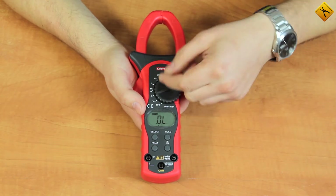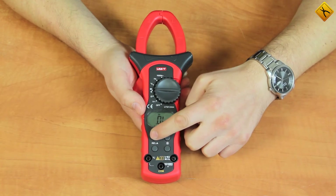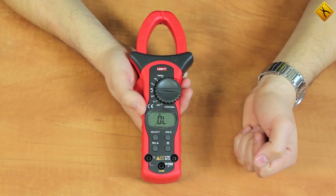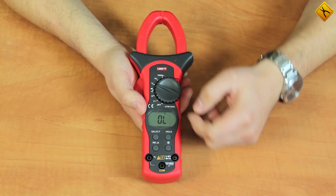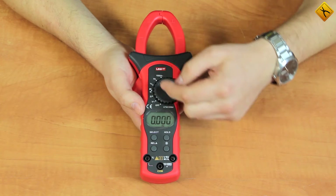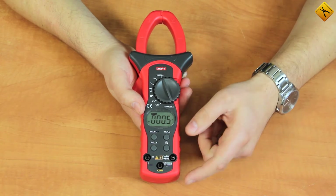Next we have the following measurement modes: resistance, diode check — by pressing the select button we can switch between this mode and continuity test — then temperature, frequency up to 10 MHz, and alternating current up to 1000A.